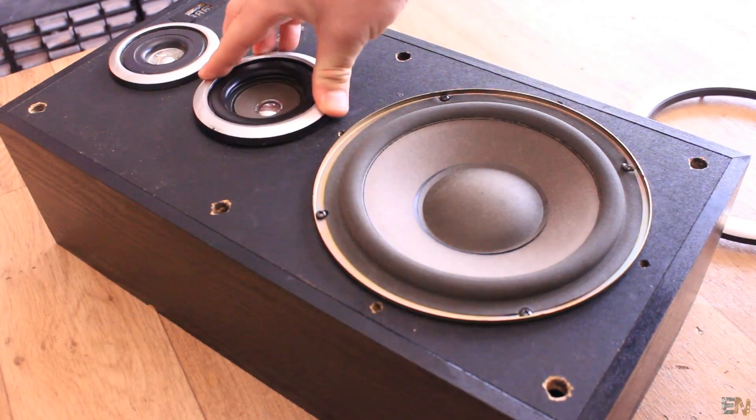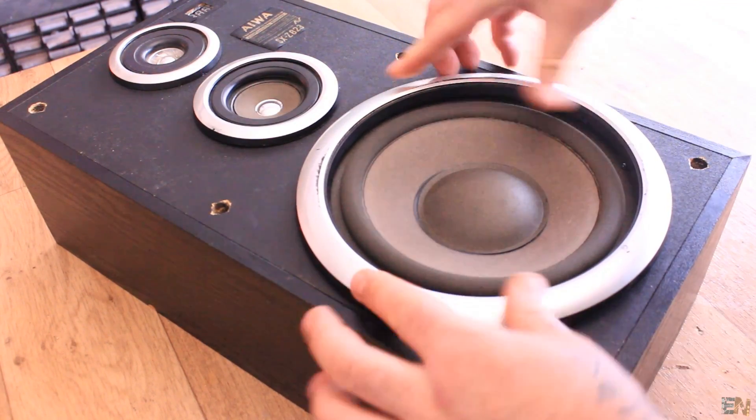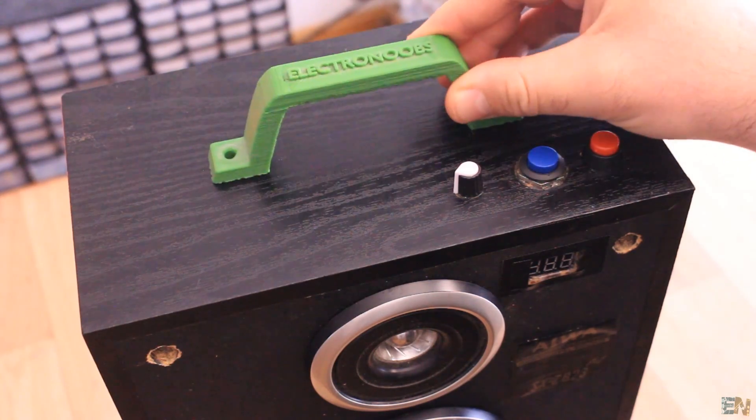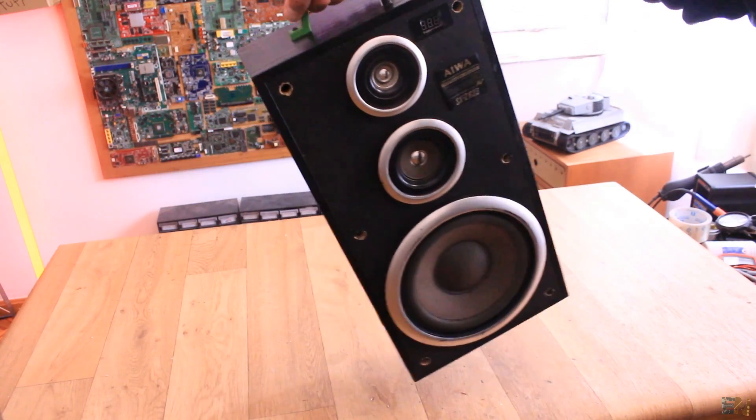I add the plastic covers and the Bluetooth portable speaker is ready. Just one final touch — on top of the case I screw this 3D printed handle, so now it is easier to carry the speaker around.